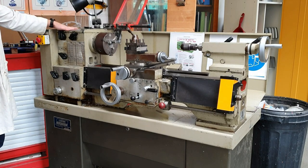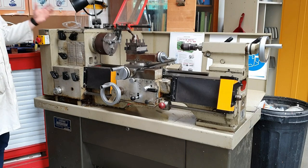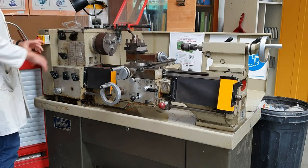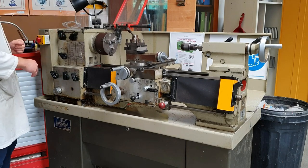Starting here on this side, this is the headstock. Inside here we've got all the gears and the motor that turns the chuck. These knobs here you don't need to know anything about — I sort those out — but they adjust the speed.